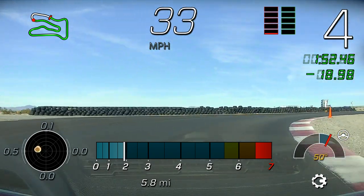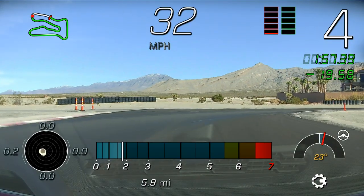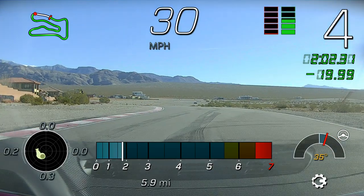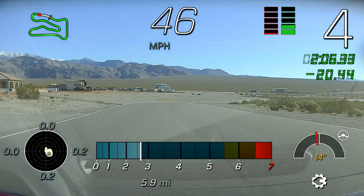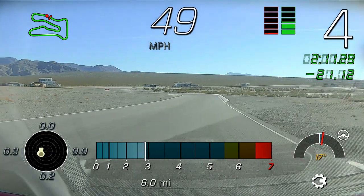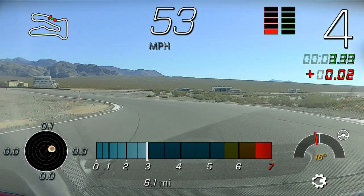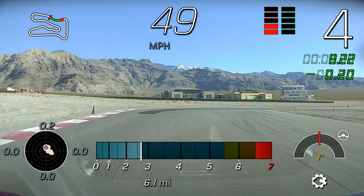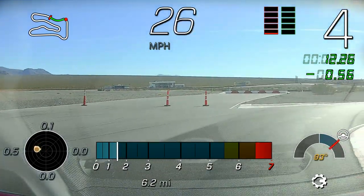Nice job there, Fernando — fourth gear as you come on down. Very nice job. Going to slow the pace down a little bit. Fernando, follow me over to the right — we'll gather up for just a minute, do another rotation. Fernando, sit here — you're going to tuck in behind the white EV9 car. Lewis and Jacob, come on up to me on the left.